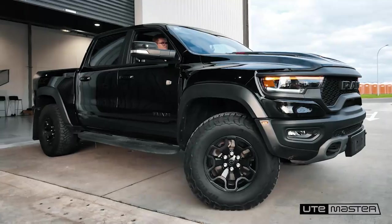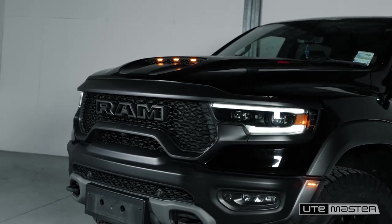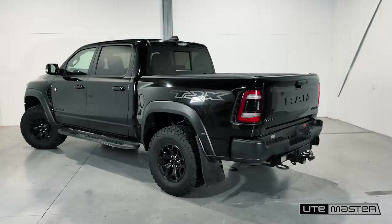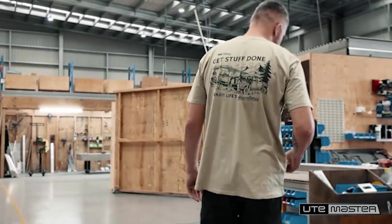Welcome back to the TRX Build Series. In the last episode, we kicked things off, introduced the truck, the team, and laid out what we're building — the ultimate overlanding Ram TRX. But now it's go time.